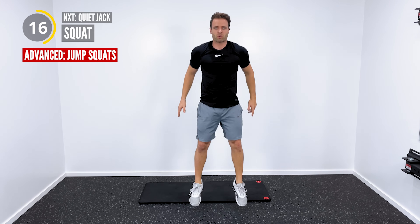3, 2, 1. Back to that quiet jack. 3, 2, 1. Back to that quiet jack. 3, 2, 1. One more set of squats. Here we go, 30 seconds. Weight is on your heels, butt hinges back. Stick your booty out. 30 seconds. 3, 2, 1.